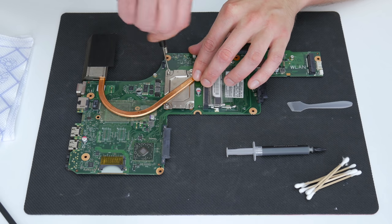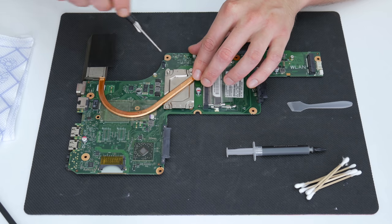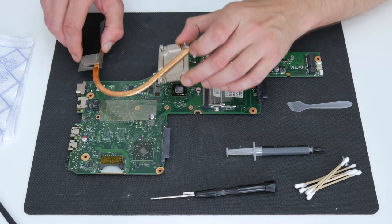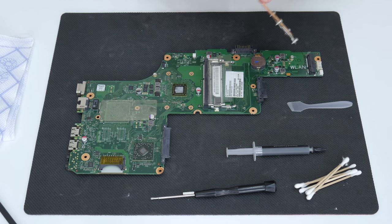First I'm going to change the thermal paste on the CPU. Before, when I did the basic tests, the laptop was running pretty hot, and probably the thermal paste has never been changed before.